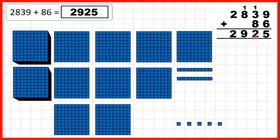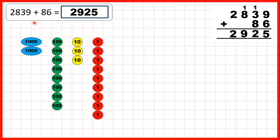So 2 tens go in our answer. And we've now got 9 hundreds, because we need to add the 1 that we made from adding our tens, and we've still got 2 thousands.